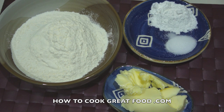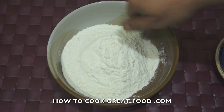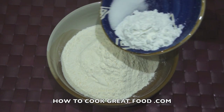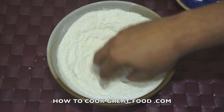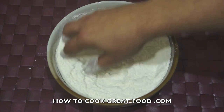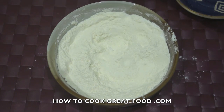First of all, you're gonna need a decent-sized bowl. The flour's already in there. Let's now add our salt and our baking powder. Simply use your hands — make sure your hands are nice and clean — just combine those together.